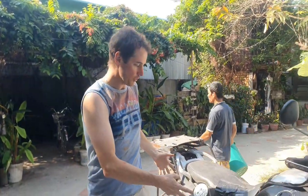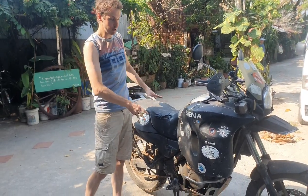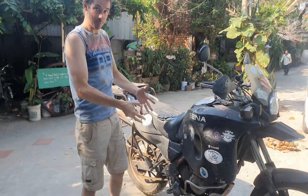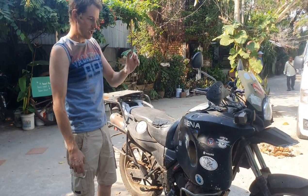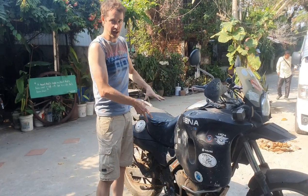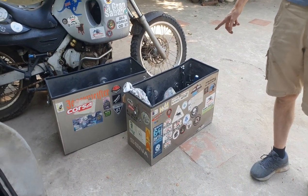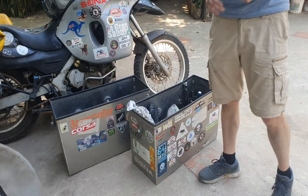We're going to put the bikes onto a pallet. The two bikes are identical. The pallet will add about 10 to 15 centimeters in height. We'll pack things around them, and we'll also have some pannier boxes as separate items, wrapped together and placed on a pallet as well.